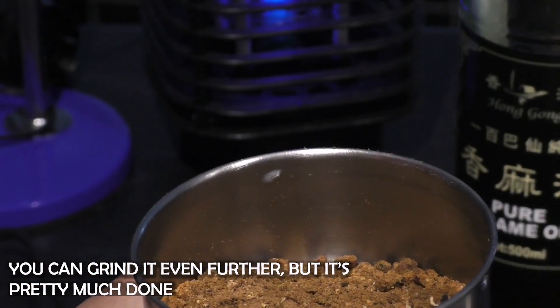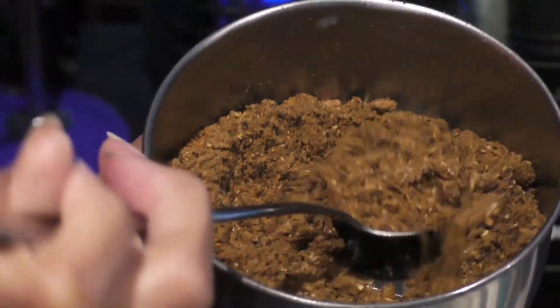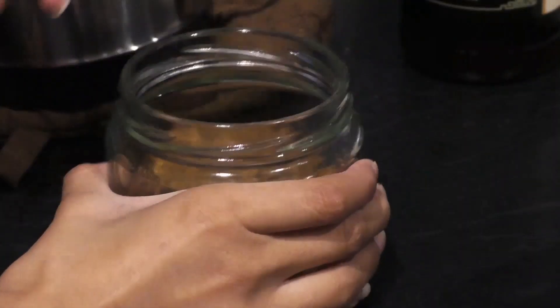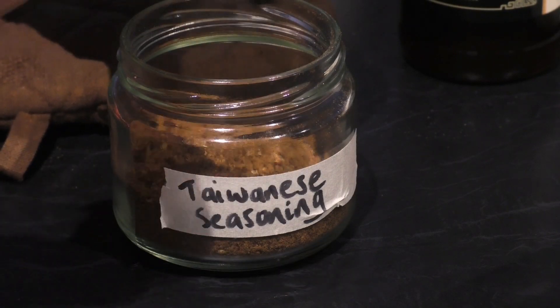This is what your seasoning should look like. You don't need to grind it any more than that, but that is your choice. I tend to make Taiwanese seasoning every few weeks because I use it a lot, and you'll find that the seasoning is very addictive.